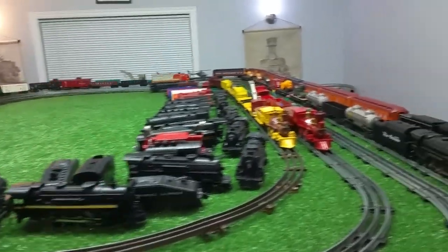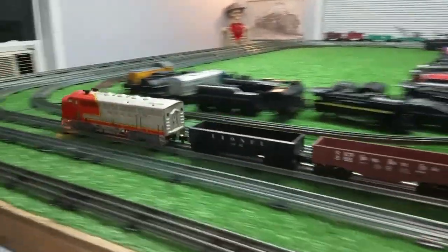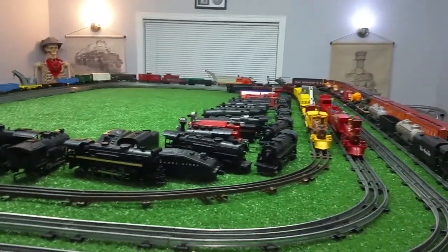It's simple, it's cheap — free, in fact. But as you see, it works. This is pulling, I don't know, 15 or 16 cars — no problem at all. So that adapter works really well.